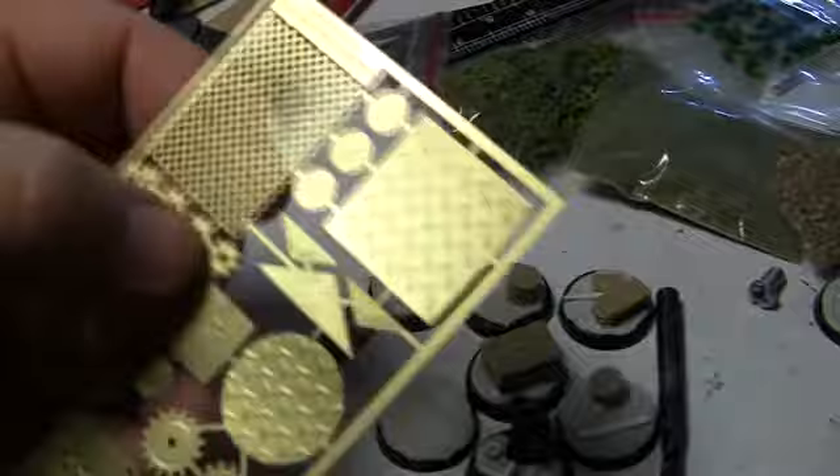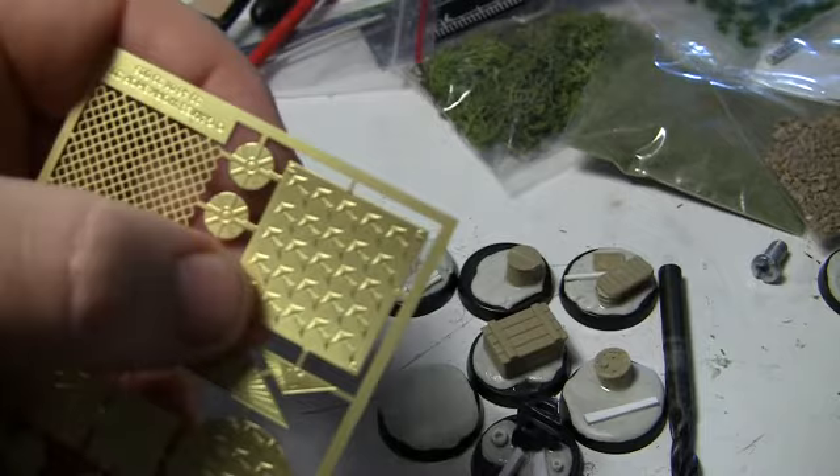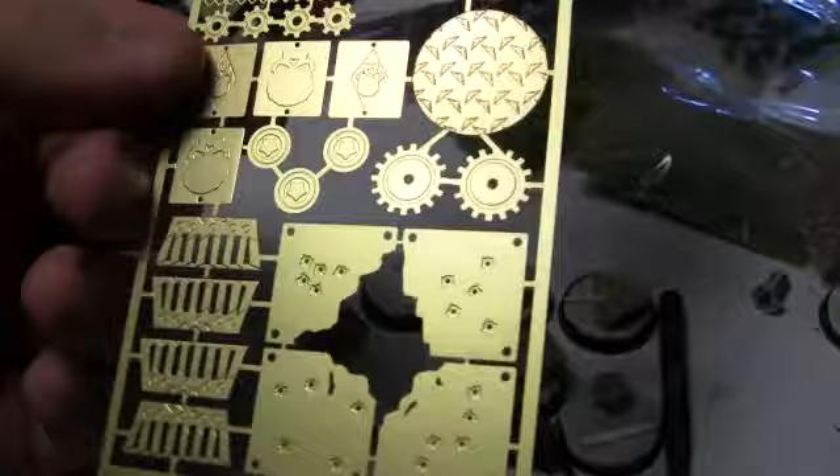Some of the etched brass is kind of cool — like mesh, you can get fly screen that'll give you the same effect. It's a bit of a shame because where they've done industrial flooring it's probably hard to see on camera, but the little bits of industrial flooring are actually nice. The little cogs and stuff though — why bother? I'm not really a fan of this etched brass stuff at the best of times. I guess if you're doing vehicles and don't have time to do your own things, they're kind of cool, but not really for me.